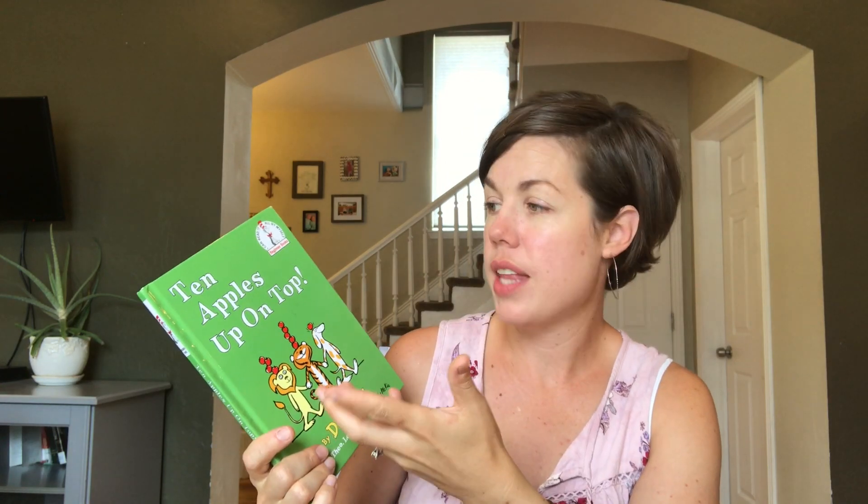As I mentioned when showing the teacher's manual, sometimes they suggest books and we would often get them from the library. This one — 'Ten Apples Up on Top' — was used during the counting to ten part of the curriculum. They have all these recommendations and it's great to use if you have them, but I didn't feel like I needed to rush out and buy all the books. I could often modify with a different book I had, so I wasn't too worried about that.